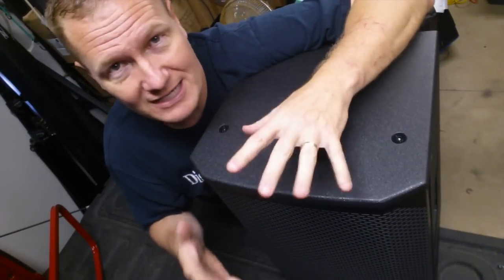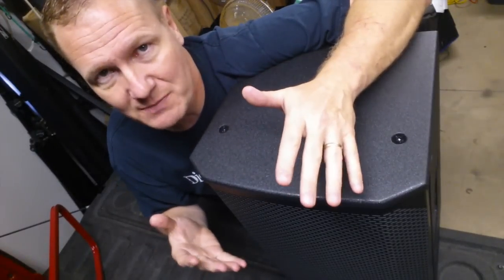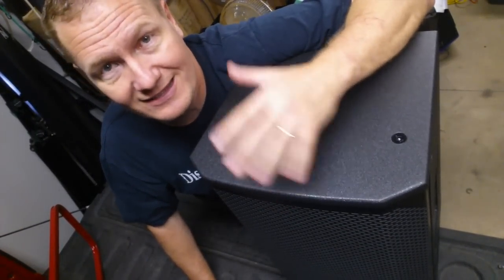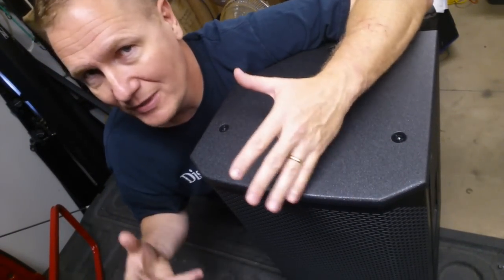I've used them for smaller events and some weddings that would not need a ton of power — events you could do with pretty much any speaker. When you get into teen dances, you're starting to push a little bit harder. So I wanted to get that type of test before I gave you guys my thoughts on what they could do.